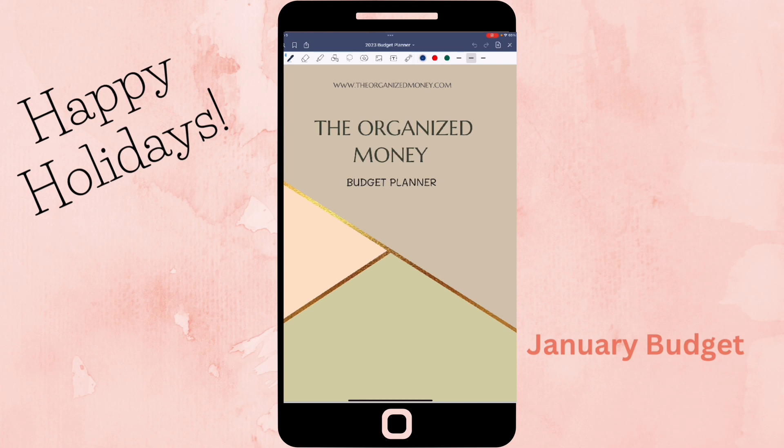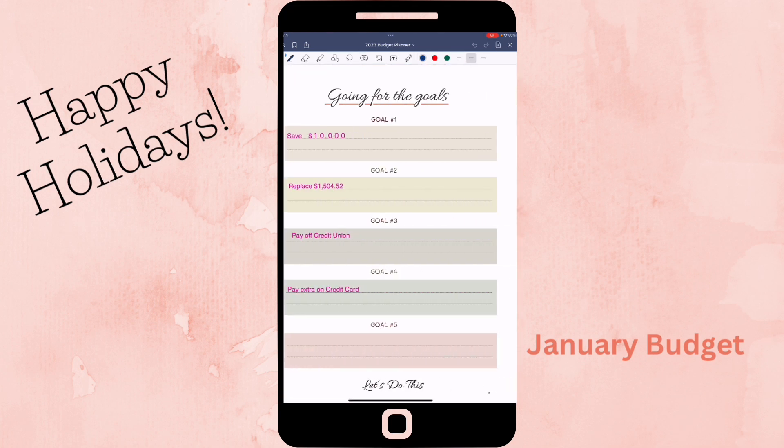I hope you all had a good Christmas and a good New Year's! Let's get started with this budget. In this budget planner, there is a section for goals, and I put out four goals that I would like to try to accomplish this year. If for some reason I'm not able to accomplish them, I'll just try again next year.